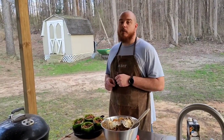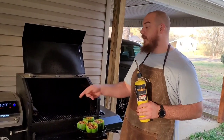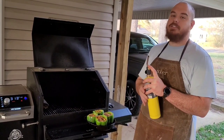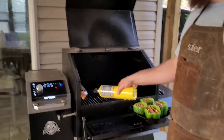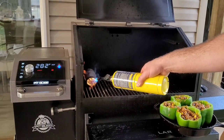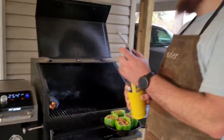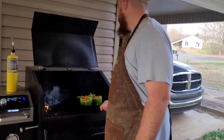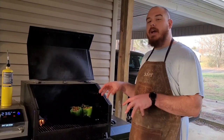We've got the Pit Boss preheated to 325 — it's going to fluctuate a little bit. These are smoked peppers, so I'm going to light the smoke tube up. Make sure when you light these smoke tubes you get on them really good because they will go out. You want to make sure you've got enough coals so that thing smokes the whole cook. The only thing left to do now is put these things on. We'll give them about 45 minutes and then come back and check them out.